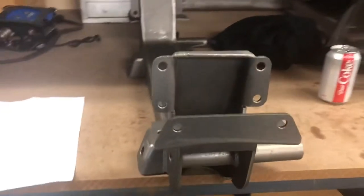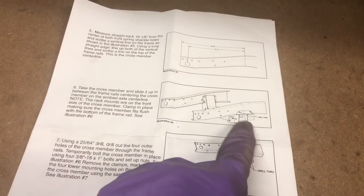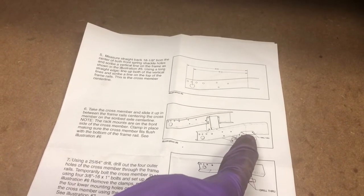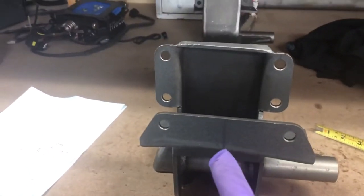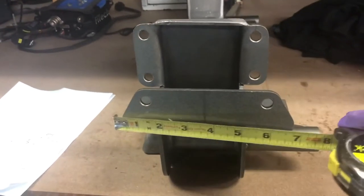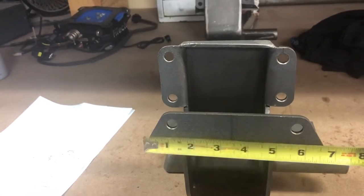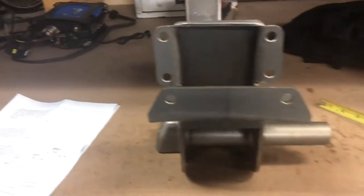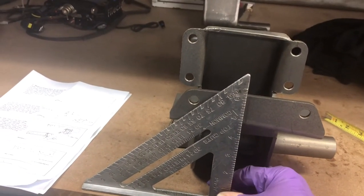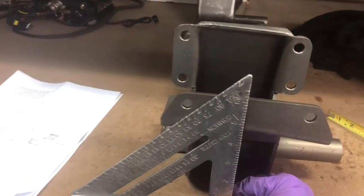Those marks on the end of the frame allow you to line up the crossmember in the center per the instructions. This is step six - slide the crossmember into the frame rails, then line up the center of the crossmember to the mark I just made on the frame. I marked the center of the post of the crossmember - it ended up being 3 and 1/4 inches, since it's 6 and 1/2 inches at the bottom. I took a straight edge and scored lines on both ends.